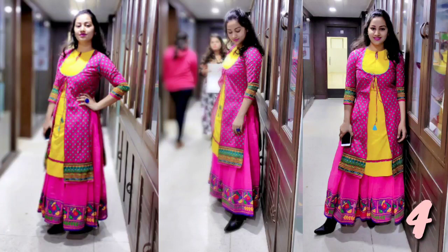If you want to mix and match it, you can style it like this. Make sure you try it — it will look very good.